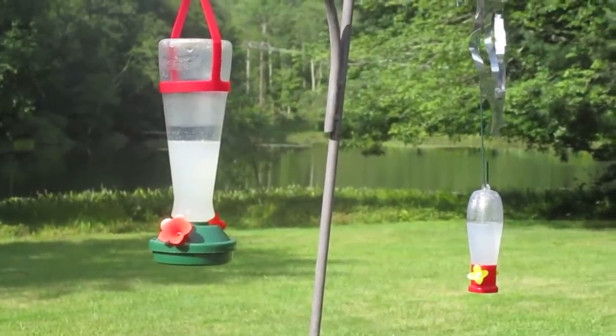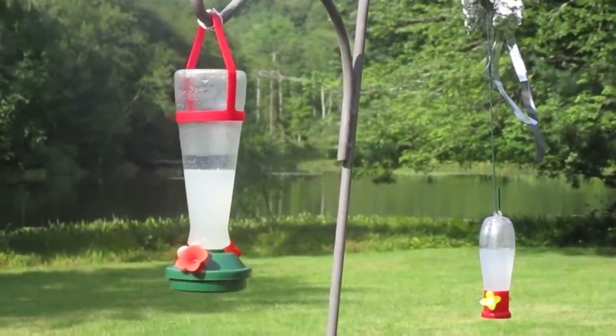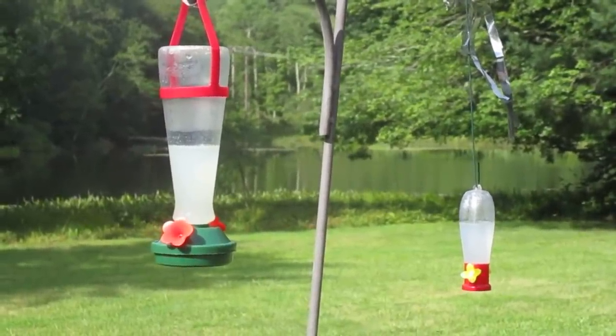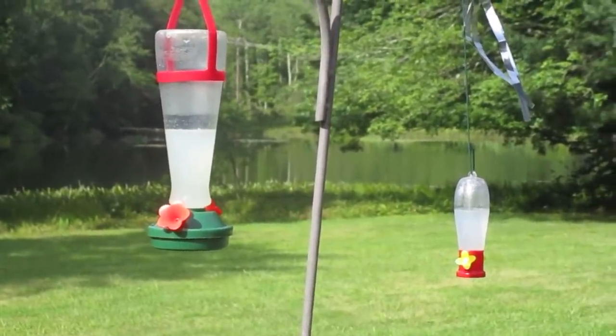I will also show you — it may be a little harder to see — a hummingbird drinking the liquid. I cannot be as close as I am now, so I have to do it from a larger distance.